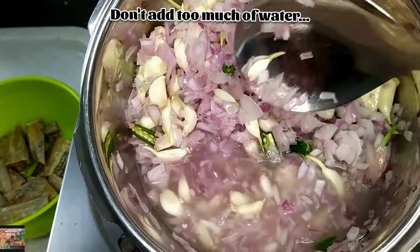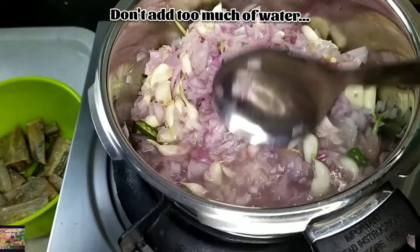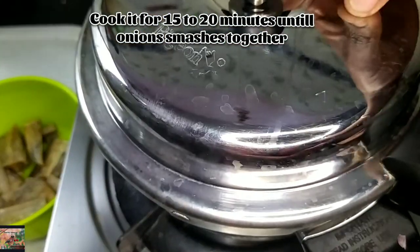Add 1 small cup of water — don't add too much, just use as much as is needed. Now pressure cook it for 15 to 20 minutes until the onions smash well.